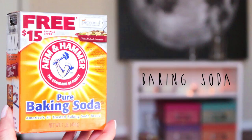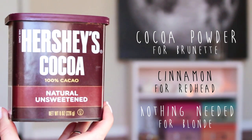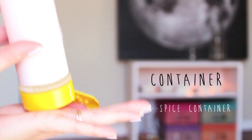You will need cornstarch, baking soda, unsweetened cocoa powder for brown hair or cinnamon for red hair, a container such as a spice container with holes on top for ease of use, and a sheet of paper.